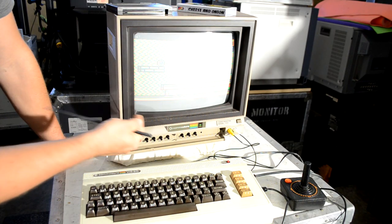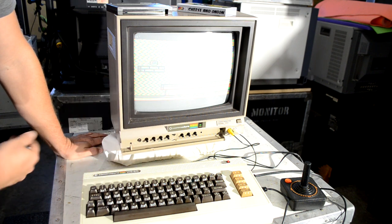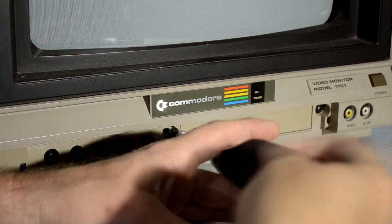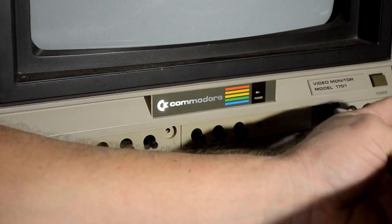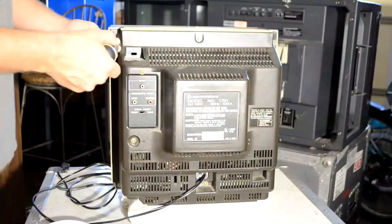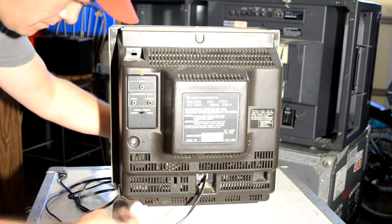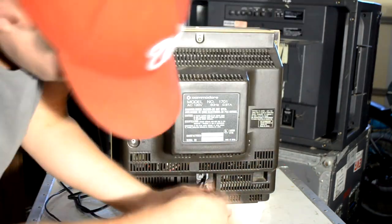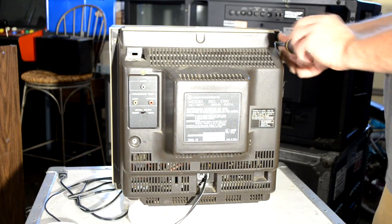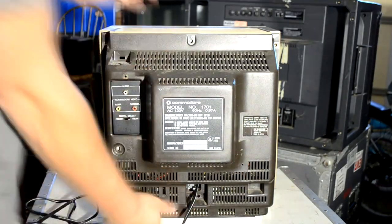For this repair, we're going to shut everything off and then turn it around to get into the back by removing the Phillips head screws. We want to concentrate on taking this apart properly, so we'll start by removing the Phillips head screws on the front side, which are next to the control buttons — there are three of them. The back of the monitor uses a slightly different quality of plastic but still uses Phillips head screws. Remove all the screws from behind the monitor, then slide off the plastic on the back, and we'll be able to inspect inside the CRT.